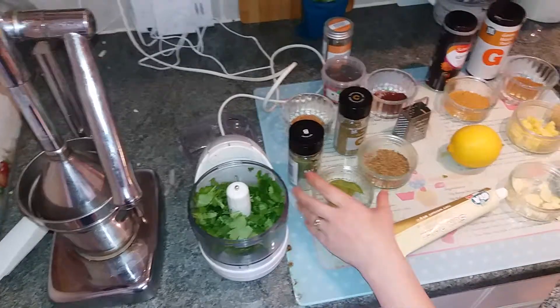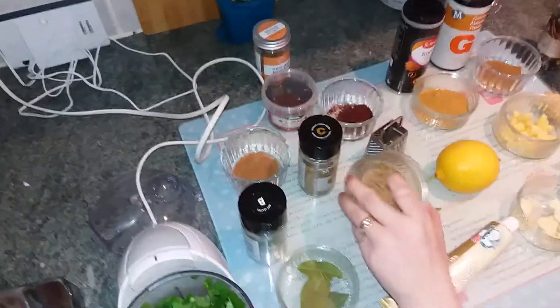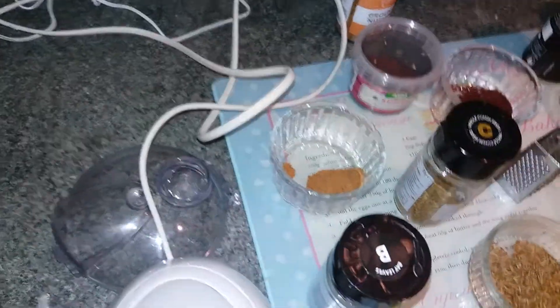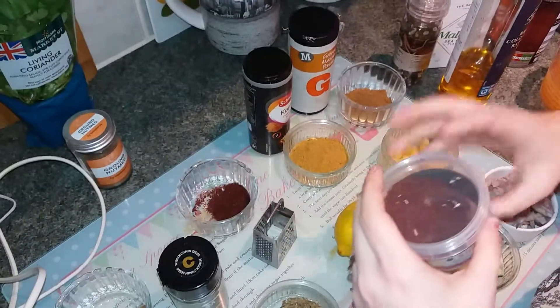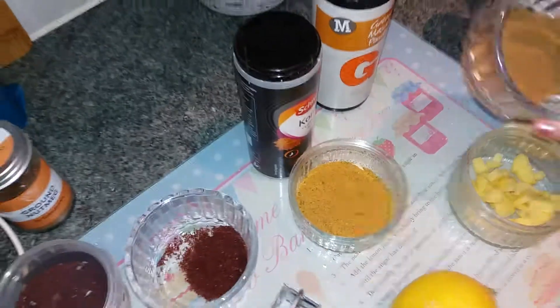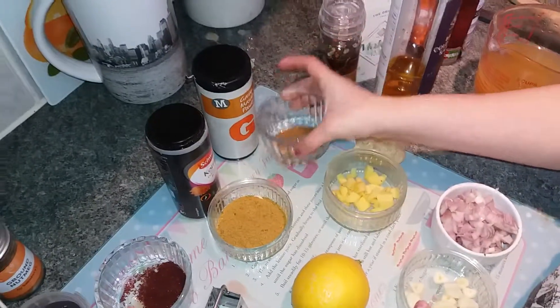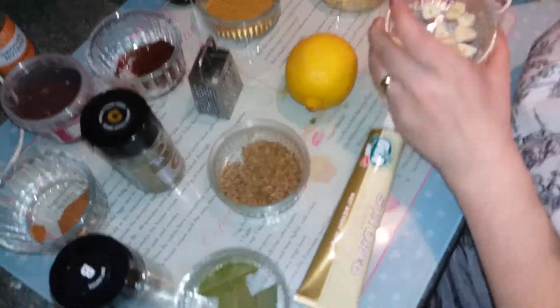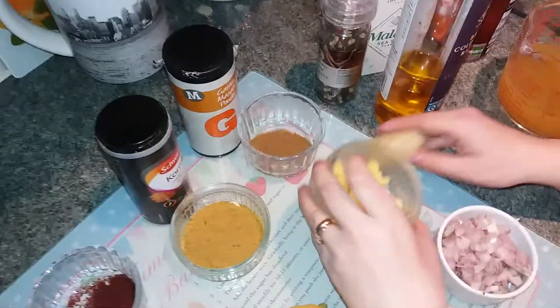So what you're going to need for this is about 30 grams of coriander, 3 bay leaves, 1 tablespoon of cumin seeds, a teaspoon of ground nutmeg, a teaspoon of sumac — now this is a Middle Eastern spice, it's really nice, more of a lemony spice — 1 tablespoon of korma curry blend, 1 tablespoon of garam masala, a lemon, some sun-dried tomato paste, 3 cloves of garlic, 2 shallots, and some ginger.